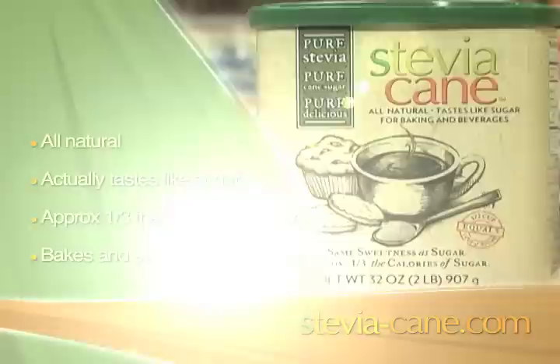It really bakes great. The flavor of Stevia Cane is simply unsurpassed and your family and friends will never know that you used less sugar. Another thing which is very important to me is that it does not contain chemical fillers — it is completely natural. For more information and recipes, visit the website steviacane.com.